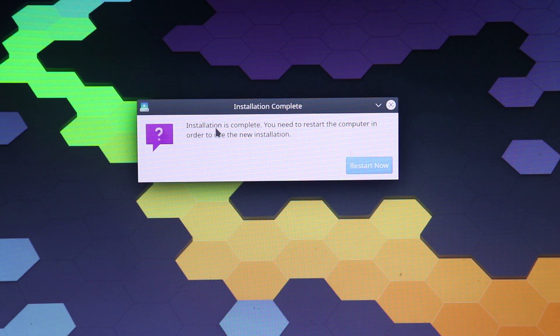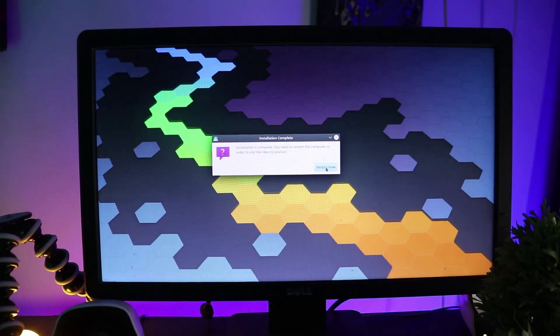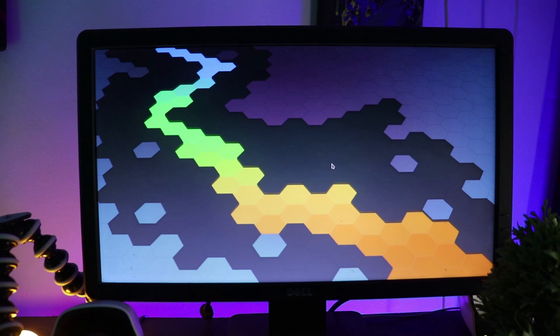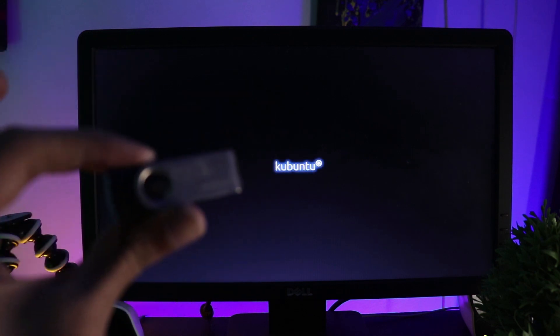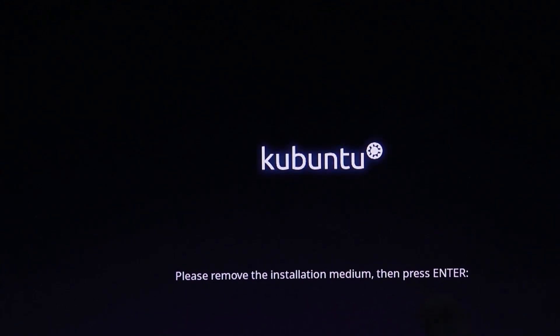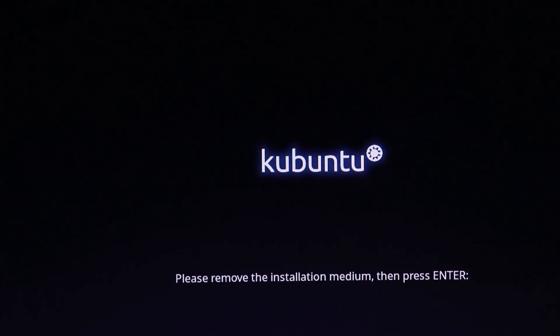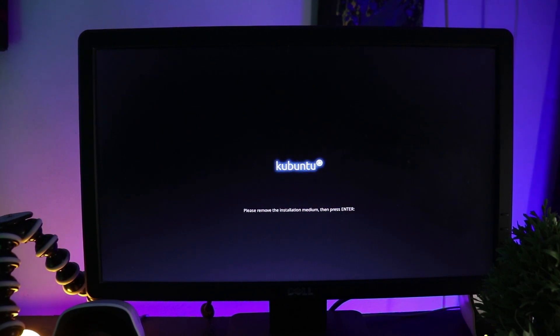Installation is complete, so all I have to do now is restart. You should remove the pen drive now — there's no use for it anymore. As you can see, it's saying 'Please remove the installation medium then press Enter', which means remove the pen drive and press Enter. I already removed it so I'm going to press Enter.